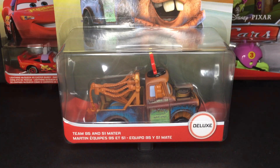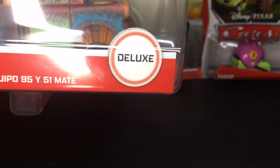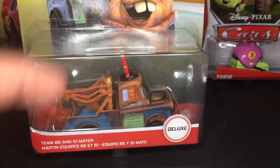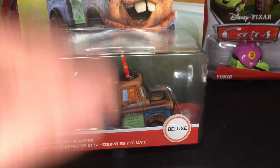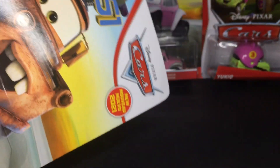He was actually the only deluxe there, which was very amazing. This is one of the only — I believe the only — newest deluxe for 2021. They haven't really been selling any of the new 2021 deluxe. If I am correct, though I may be wrong, he was a cancelled fan favorites diecast. I believe he was going to be a fan favorites diecast until they cancelled him, and now he's being released — so that is an amazing turn of events.